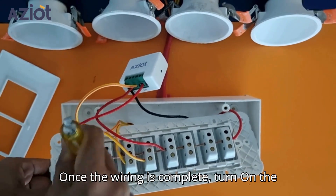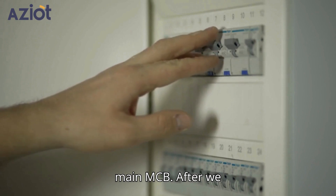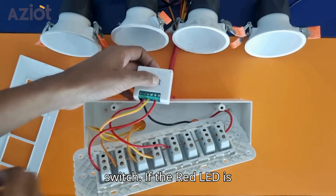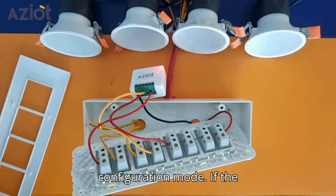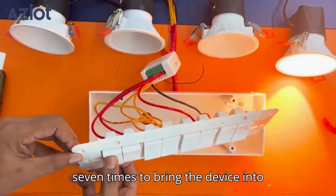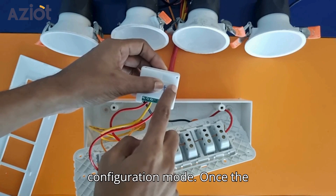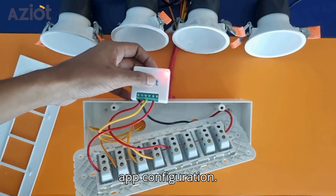Once the wiring is complete, turn on the main MCB. After switching on the power, observe the LED on the switch. If the red LED is blinking, it indicates the device is in configuration mode. If the LED is static, toggle the switch six to seven times to bring the device into configuration mode. Once the LED starts blinking, you can proceed with app configuration.